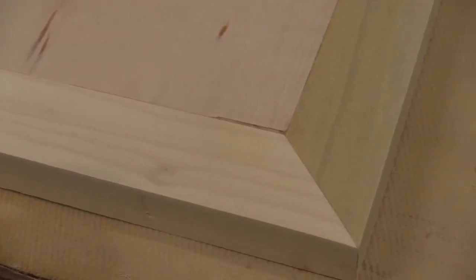Edge banding has been around for as long as plywood has had ugly edges, and we sometimes use this technique just to dress a piece up a little bit. The problem has always been getting the banding aligned properly so we have to sand forever to get the piece ready for finish.